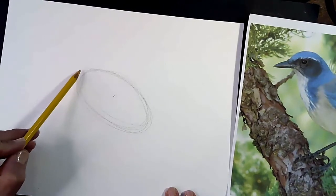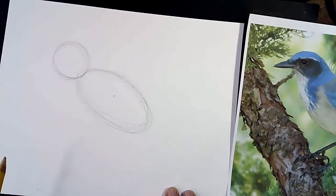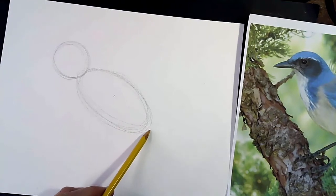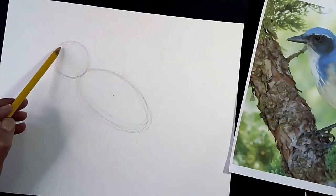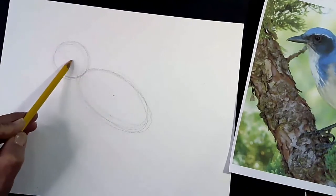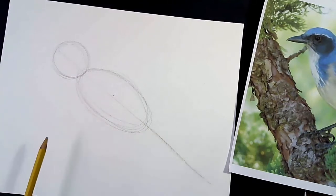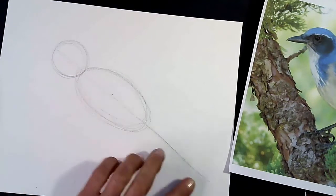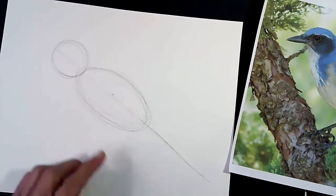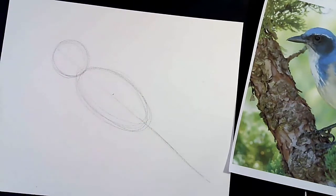I'm going to be making my oval on a slight angle, pointing up toward the upper corner — so instead of laying it flat, I'm going to tilt it slightly. I'll take my pencil and make an oval like this, not too big, not too dark. Then I'm going to place the head right here at the end — a circle for the head. The next part is a line that comes out of the back for the tail. However long you make that tail, it needs to be about the same length as your body.